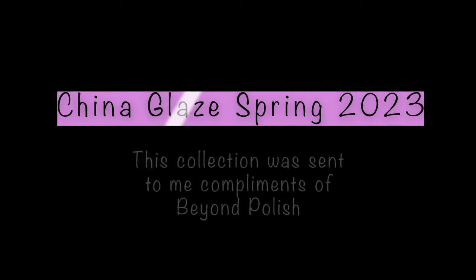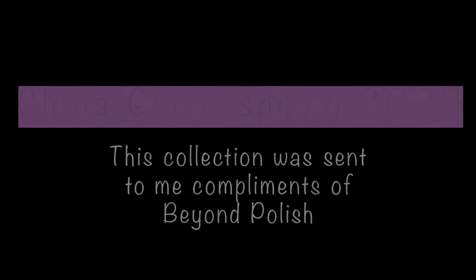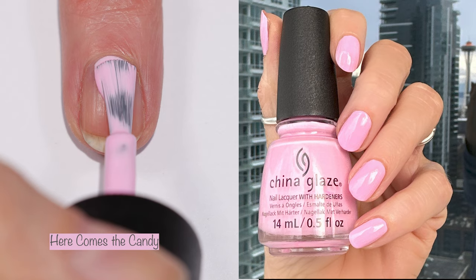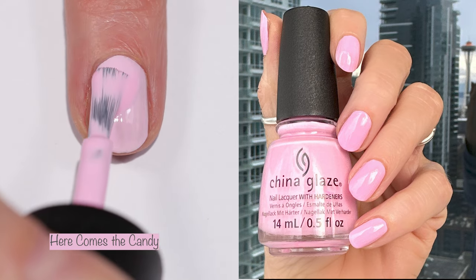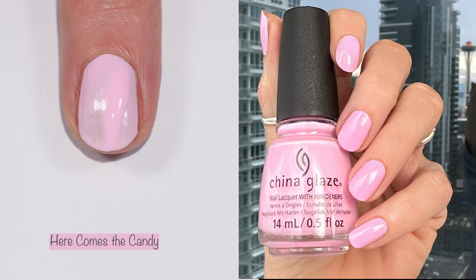Alright you guys, this is my intro — you know what you're here for because you clicked on the video. We're doing the China Glaze Spring 2023 Hello Sugar collection and I'm obsessed.